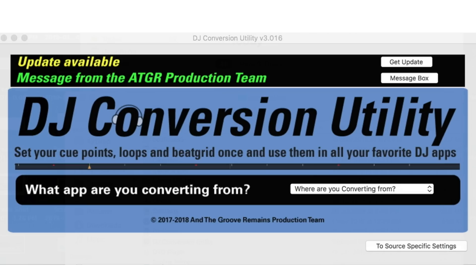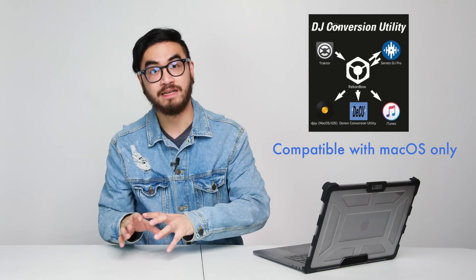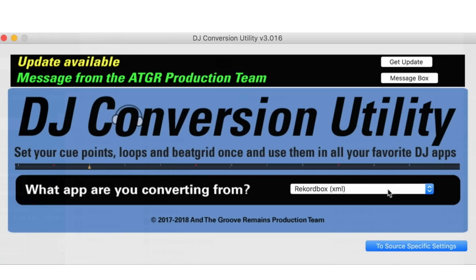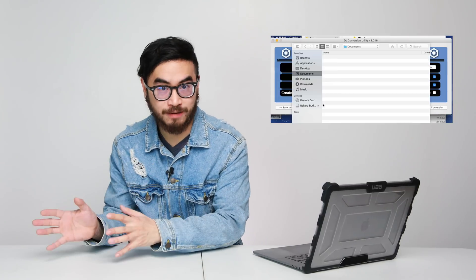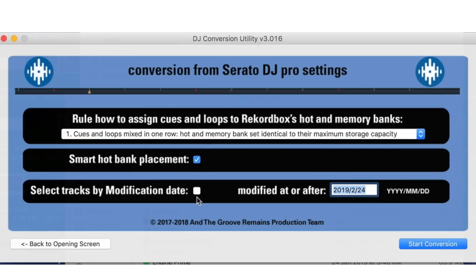RekordBuddy comes in at $59.99 — a little bit pricey compared to the next app, which is the DJ Conversion Utility, or DJCU. This one is cheaper, coming in at $14.50, but it works differently. The DJ Conversion Utility converts the music library file of your DJ app for use with another one. Let's say you wanna move from Traktor over onto Rekordbox — you fire up DJCU, import your Traktor collection, and it does the conversion for you. You can then open that up in Rekordbox and find all of your music there, along with your hot cues, beat grids, and all that other good stuff.